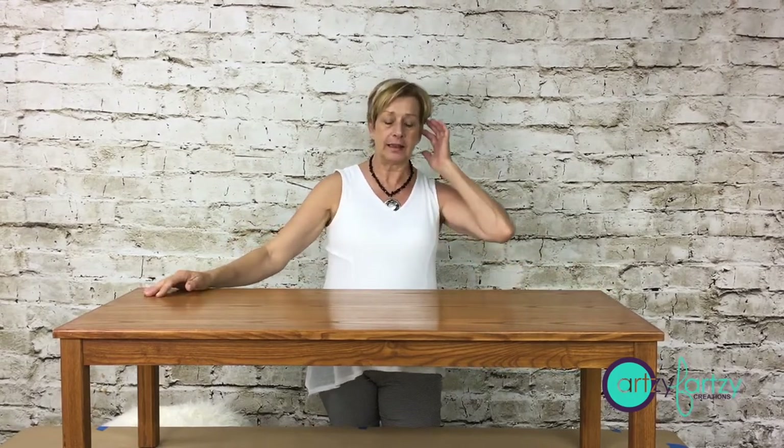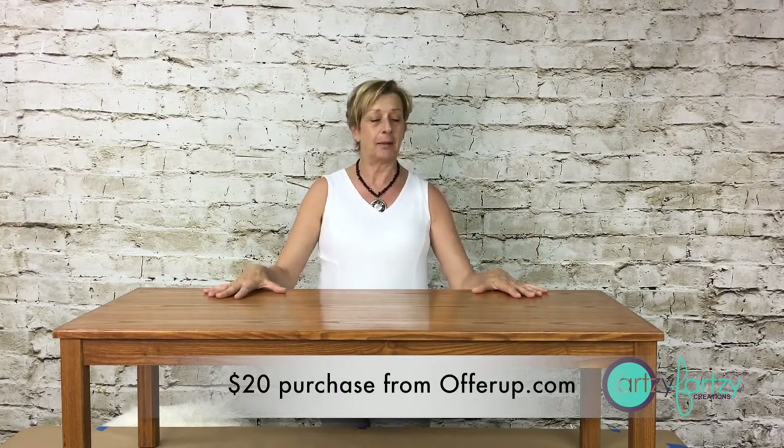I thought it would be cool to have bench seating at the end of my bed so I can sit there and put on my shoes while getting dressed, and I wanted to put this fur on top. So I went looking for a coffee table that was high enough, constructed in a way I could apply foam and fur and do some extra fun things.